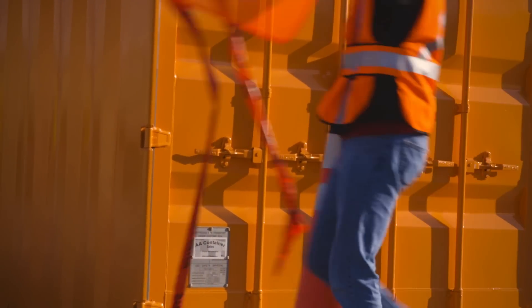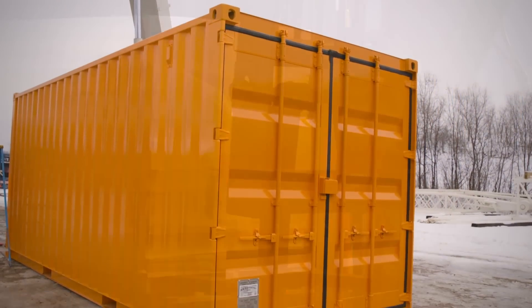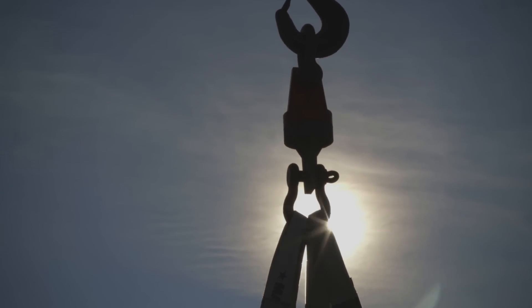Hi everybody, I'm Eric Hoover at a storage yard in Rosemont, Minnesota with 3M. Now everybody knows that 3M industrial adhesives and tapes are strong, but are they more than 7.25 tons of shipping container strong? And how will they stand up to an overnight test of creep resistance under constant stress?